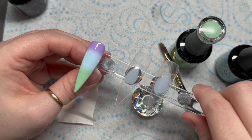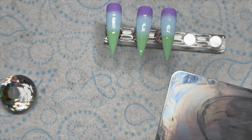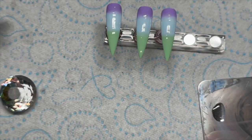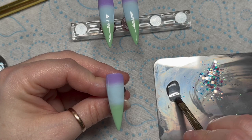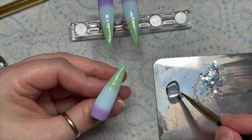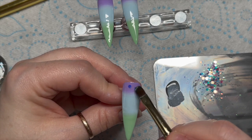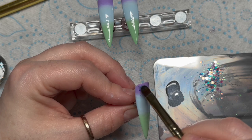We're using Madam Glam's base coat. I pop a bit onto my palette and take the application brush — this one still had some product in it. This is ethereal glitter from Nail Sugar; it's absolutely gorgeous. I run the brush through my base coat and you'll see some of the previous color coming up. I'm going to squidge that off, then put a thin coat of base coat on the nail — you only need a thin coat — and then pick up some of that ethereal glitter.